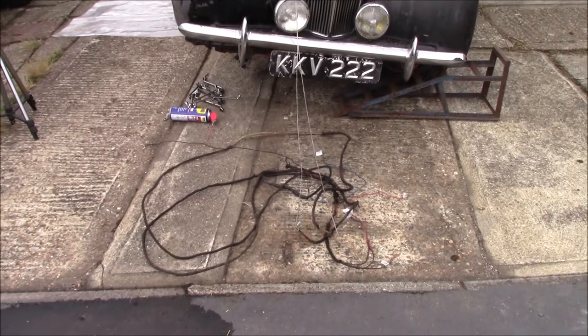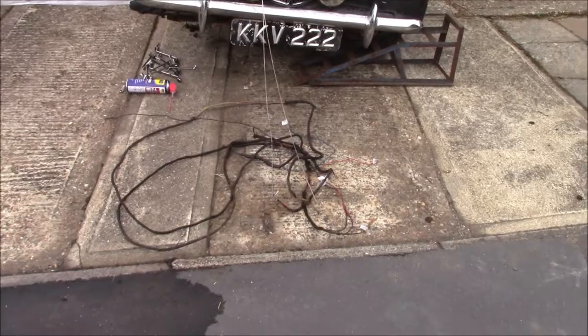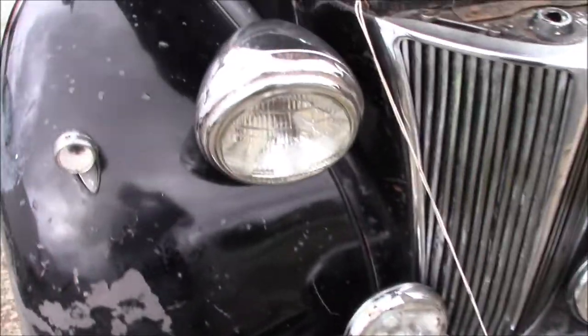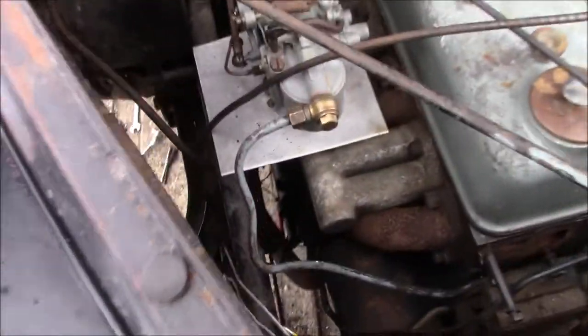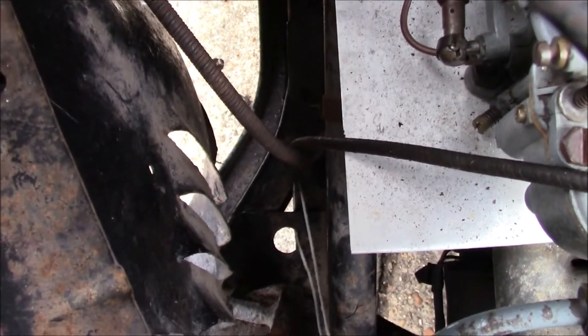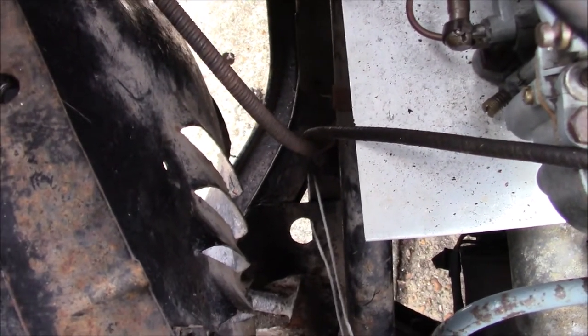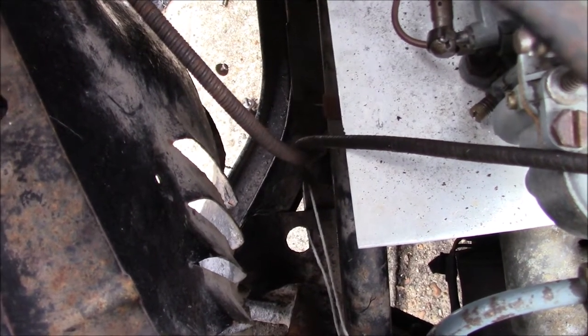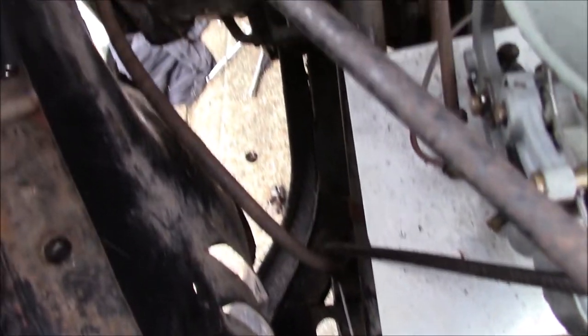Finally, it's all through. I've got the string running front to back, it's nicely free moving. Hopefully that will mean that the new wiring goes through nice and smoothly. You can see with the strings there's that triangle hole and the round hole - I'm pretty sure they should both come through that round hole. So I'll correct that when the new wiring goes in.